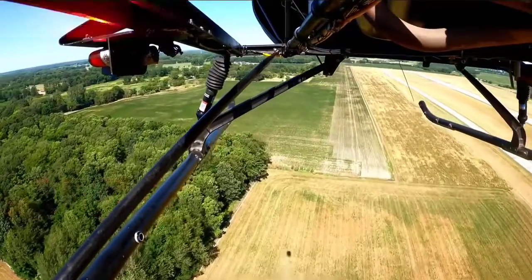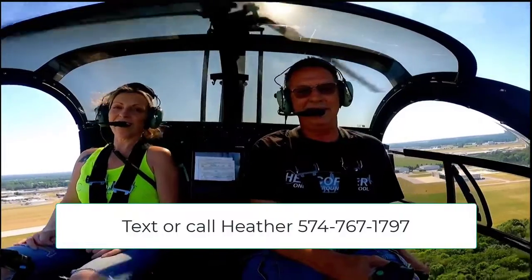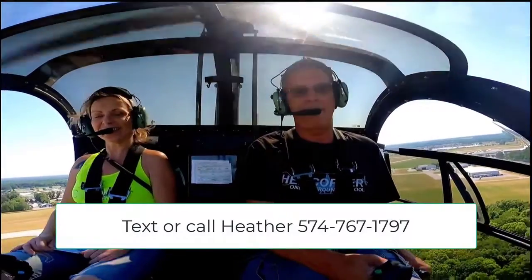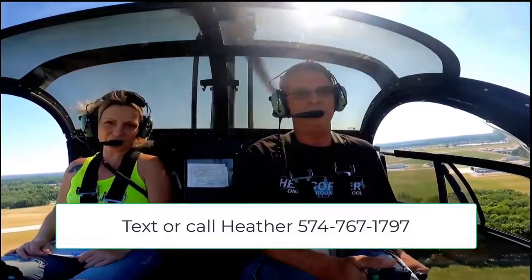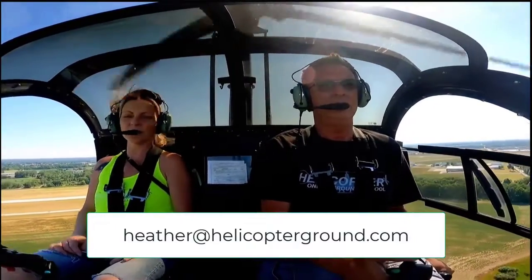And if you have a question, how can they get a hold of you, Heather? Well, you can get a hold of me at 574-767-1797 — text or call, whatever you prefer. You can also email me, Heather, at helicopterground.com, and I can answer any of your questions and help get you signed up if you need to.